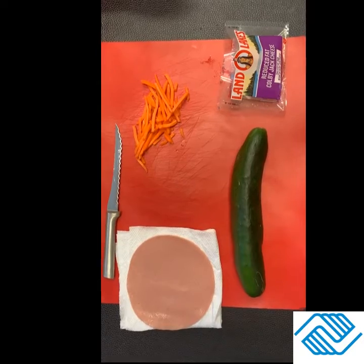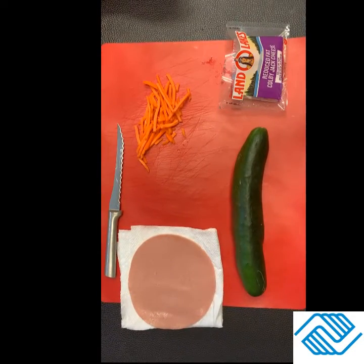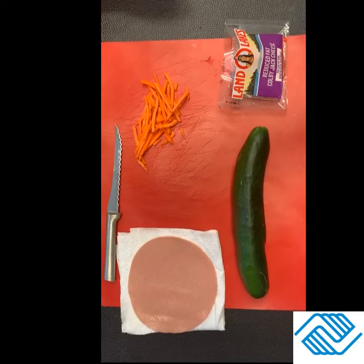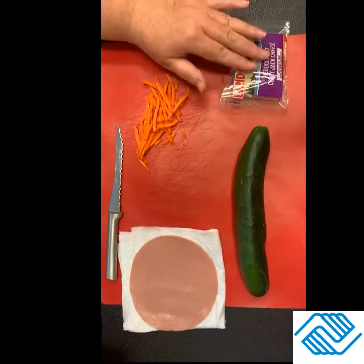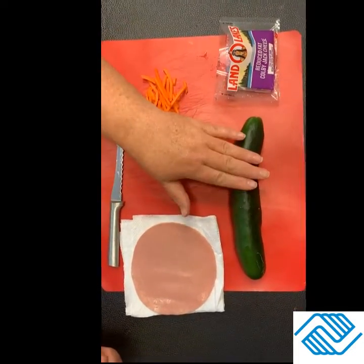We're actually going to make a semi-vegetarian cucumber sushi that you can use for a snack. As cucumbers start coming into people's gardens here pretty soon, you should have a lot of them at home and this will be a way you can use them up. In your kit, you should have cheese cubes, your matchstick carrots, and a cucumber.